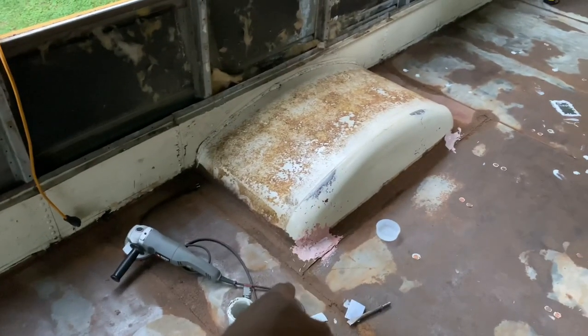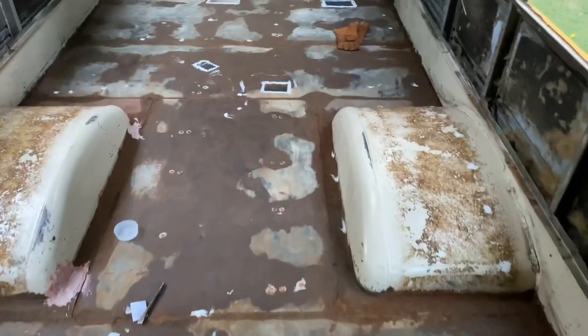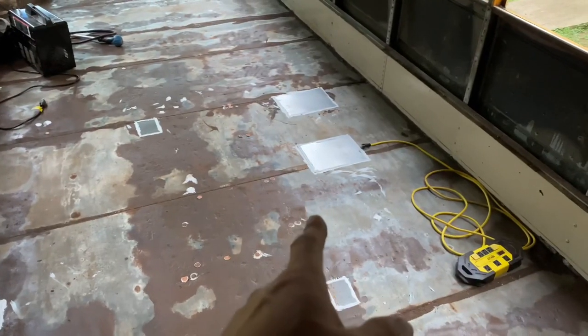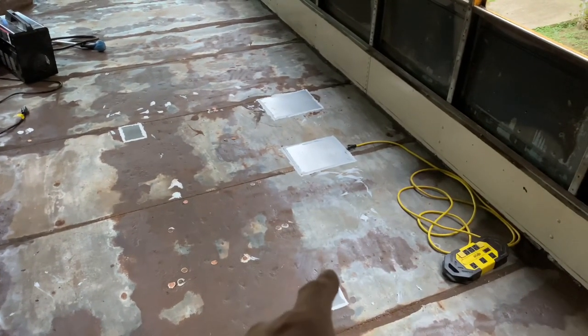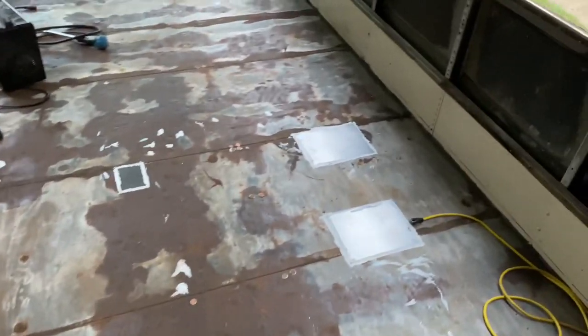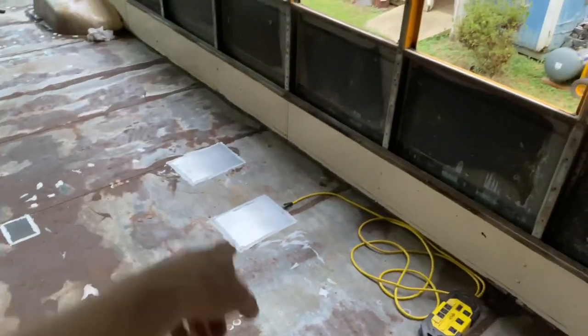Because of the location of that one, that would have been really hard to weld. These are some of the patches that we glued onto the floor. Those will hold water out just as good as the one that I welded. So I figured instead of just welding it, if it's going to work the same, why not just do it this way?